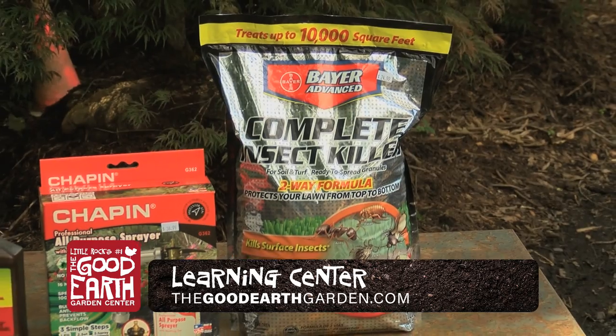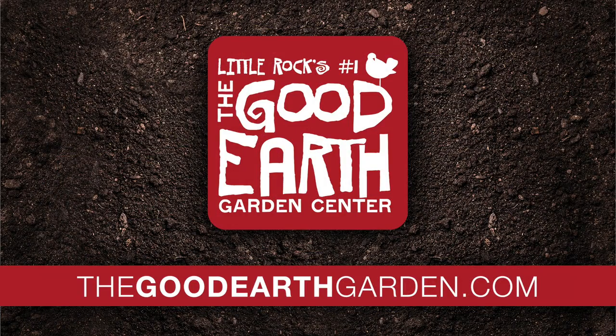If you have any more questions, stop by and see us at the Good Earth Garden Center, 15601 Cantor Road, or visit our website, thegoodearthgarden.com.